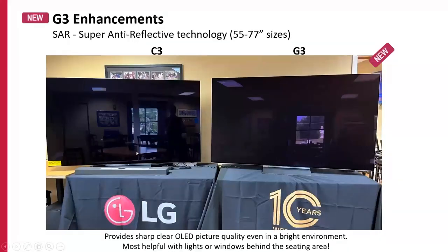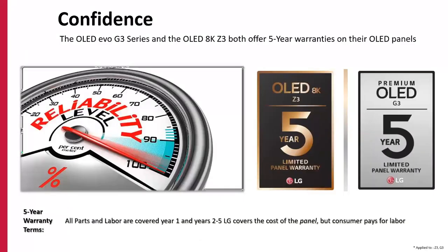The G3 also features new Super Anti-Reflective technology on the front. Compared to the C series in the same lighting conditions, it's much better at suppressing bright highlights — windows or lights behind the seating area are handled far better. Combined with that extra brightness, it's doubly effective. This applies to the 55–77 inch sizes; the 83 is still more similar to last year. The 70% brightness improvement applies to 55–77; the 83 is 30% brighter than the B baseline — still brighter than the C series.